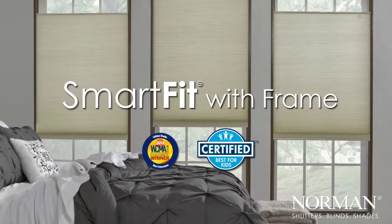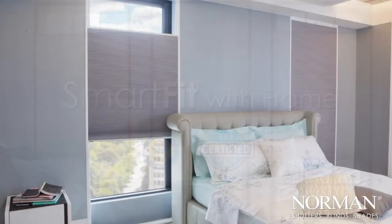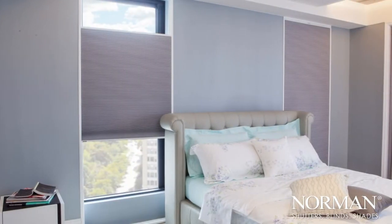Smart Fit with Frame — the award-winning frame and honeycomb shade hybrid solution. Best for Kids certified and available only from Norman.